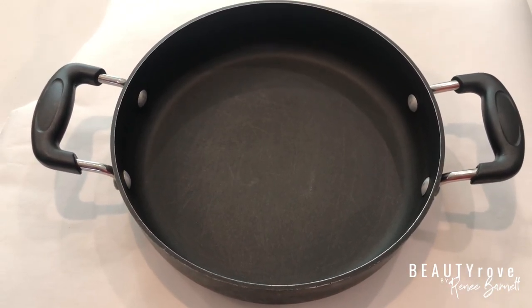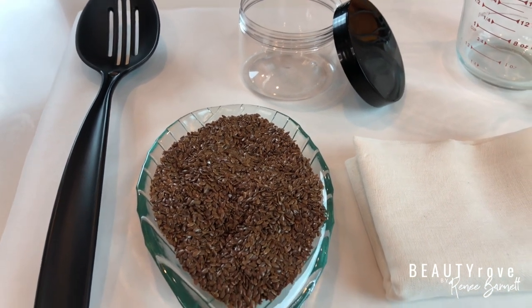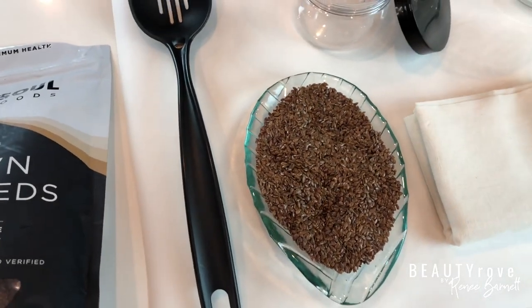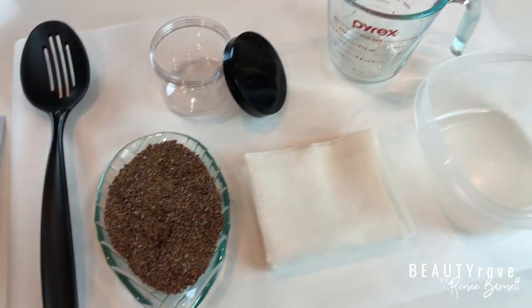Flaxseed is a great and affordable way to detangle your hair, define curls, and add moisture and shine to your hair the natural way.